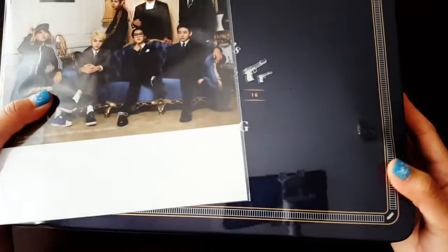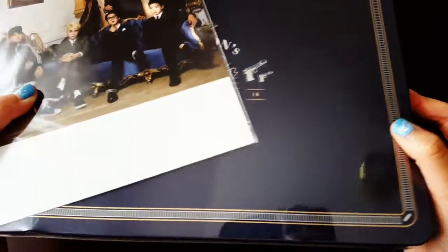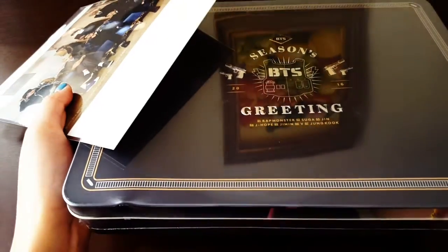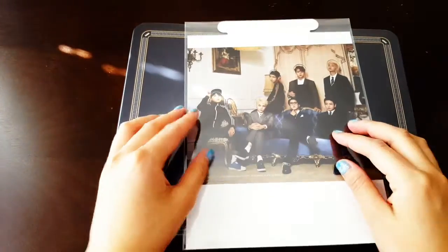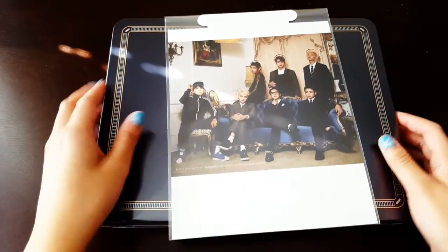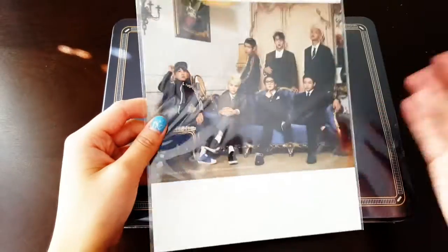The thing is it's dented and I'm super sad. It's dented over here and over there. I think it's because of the post office though. But I'm still really upset. I'll get over it.